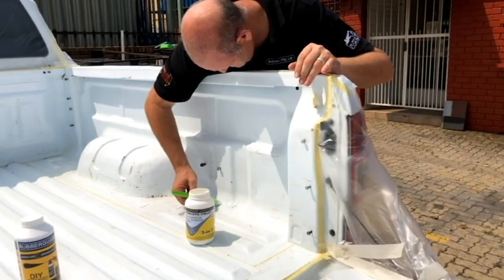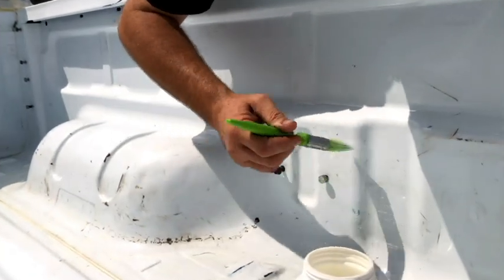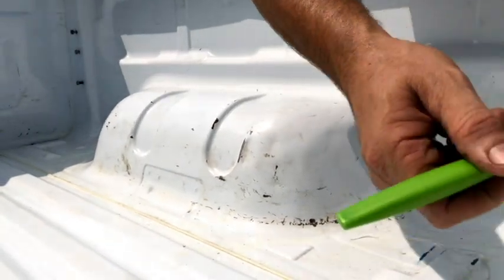If you look up close you will notice that we have removed all the fixtures and replaced them with bolts. Once the work is complete we will remove the bolts and replace the fixtures.